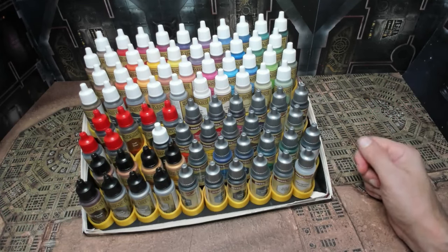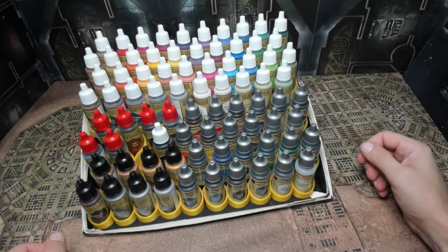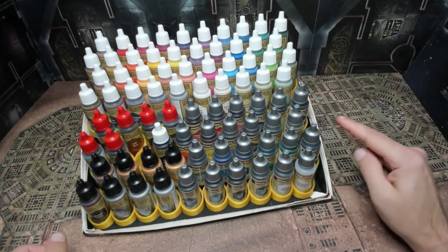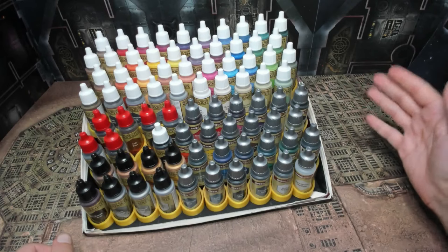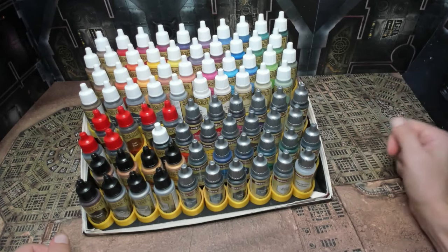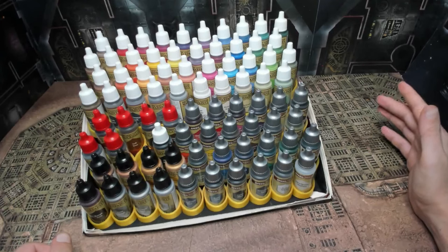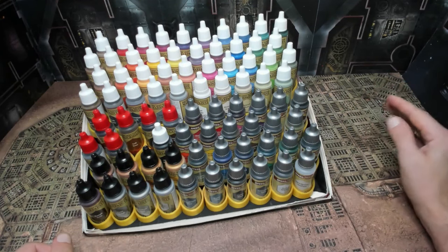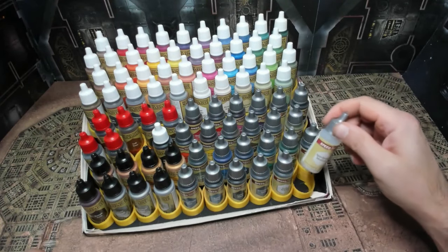It's basically a free stand for all of my Army Painter paints. Now I can keep them easily accessible — I can see the colors very easily without shifting around or picking up 20 bottles to find the right one. I've also seen people put a dab of paint on top of each cap so it's easy to identify the color. With the bleacher system I can see pretty clearly where everything is at. On the top we've got 40 paints and then black down here. The paint caps are color-coded by type: white caps are the regular Army Painter War Paints, red caps are the shades, black caps are metallics, silver caps are the Speed Paints, and then there's the medium as well.